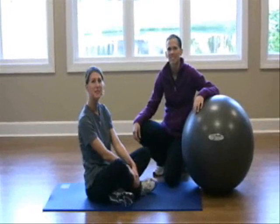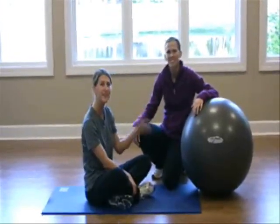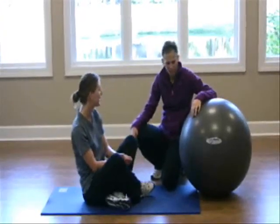Welcome to Hilton Head Health's first ever Trainer's Palette video. This is Kristen and she's going to be taking us through some fitball exercises this morning.